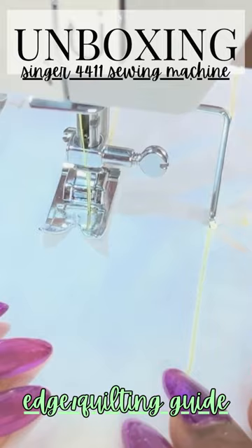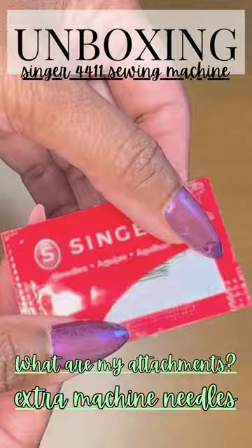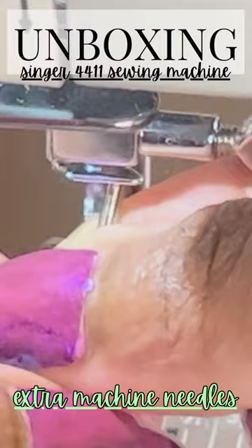Another really important supply is an additional pack of needles. You will break a needle as a beginner, intermediate, or advanced sewer. You have an additional pack of needles to change out any needles that you may break along the way.